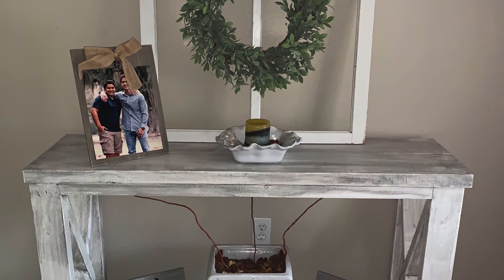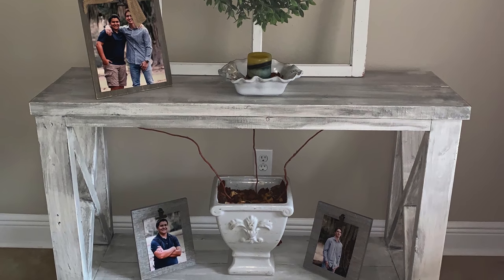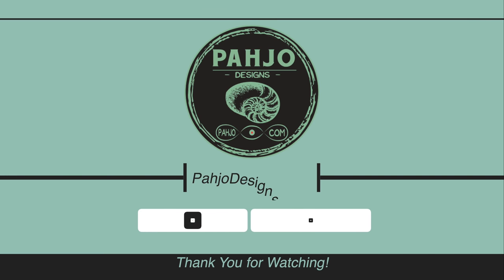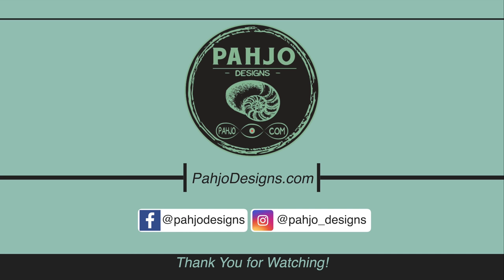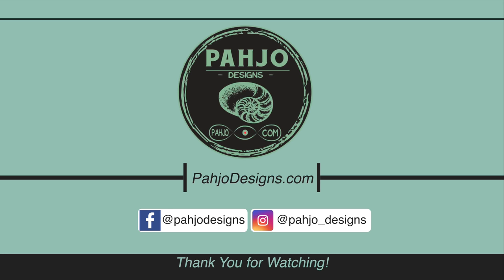That's a wrap! I hope this video provided you with some value. If you have any questions, feel free to hit me up on my blog or in the comments down below. I'll see you in the next one.